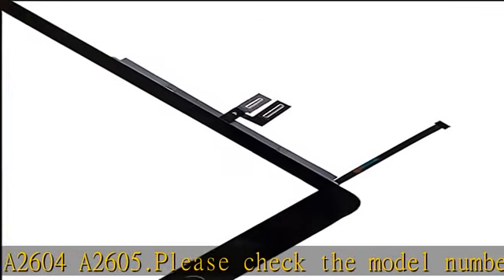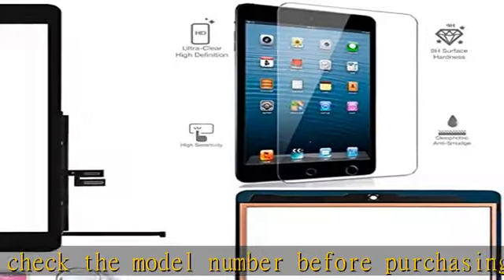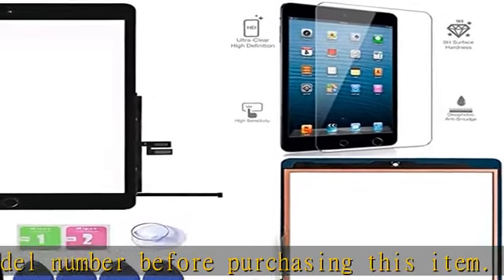This is the complete assembly for your iPad 9th gen 2021 to replace your cracked screen glass or non-functioning, unresponsive touchscreen.